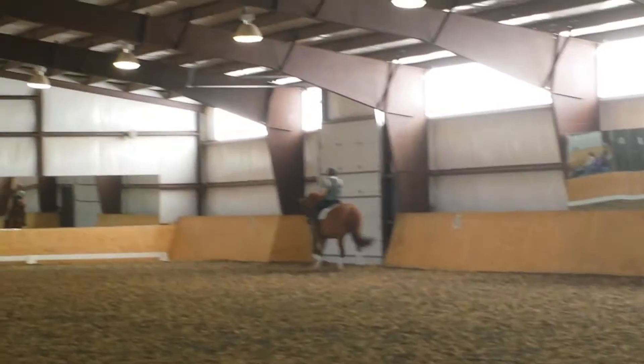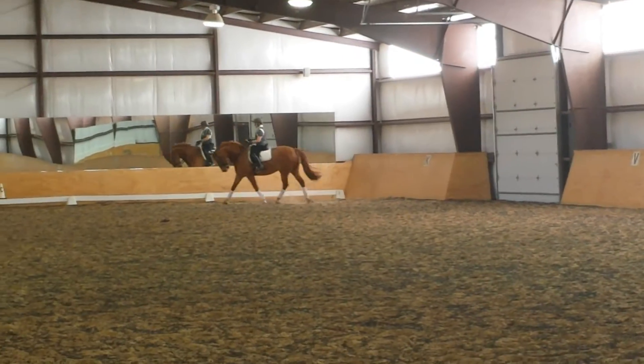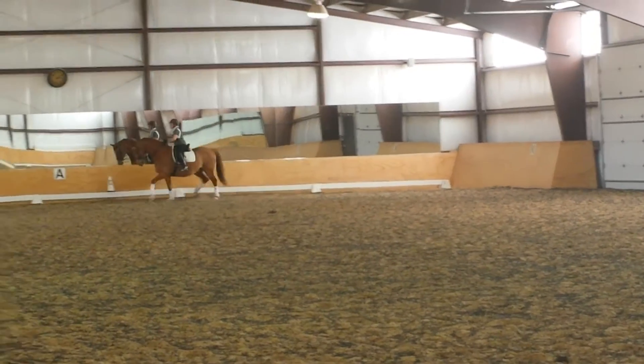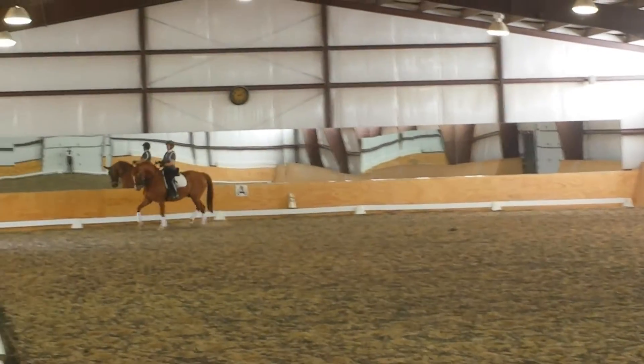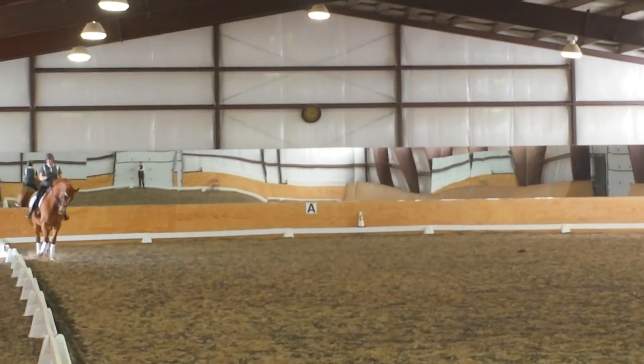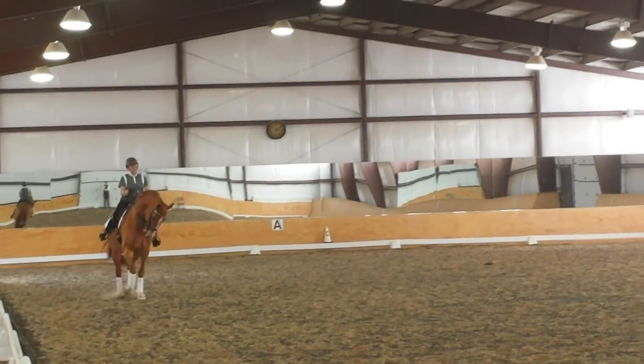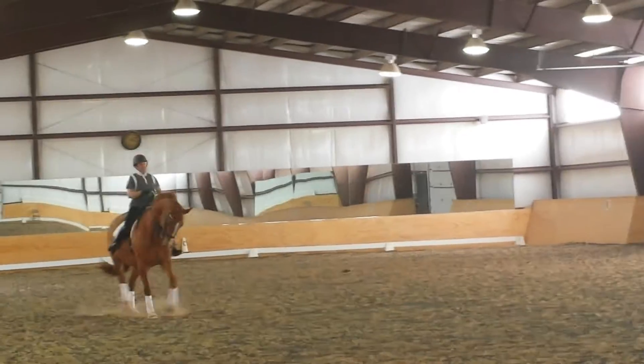Bend in this first corner. Half halt. Half halt. Bend in. Straighten in. Straighten in. Half halt. Bend in. Shoulder in. Now take him into travers. Increase the bend. There you go — easy peasy, lemon squeezy.